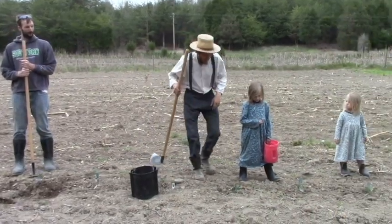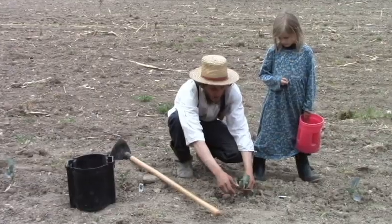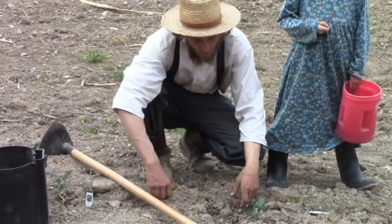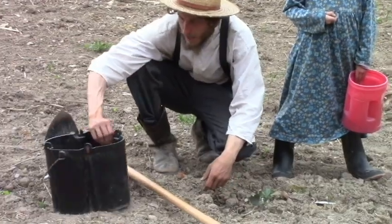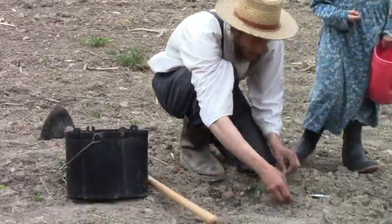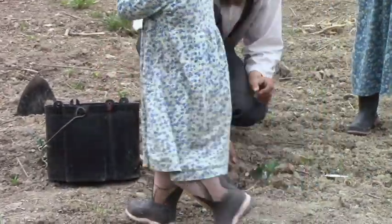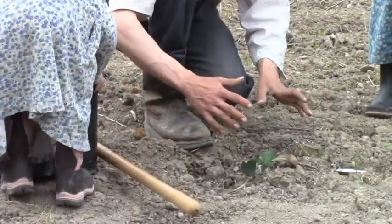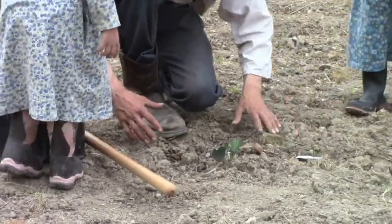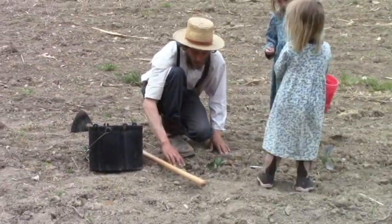We've got some little broccoli plants here, and they've been frosted on, so some of them don't look the very best. But we have some organic fertilizer here, and we are putting fertilizer around the plants. Then we're going to hoe the soil and cover up the fertilizer. We've got little weeds starting to come up, so that will be killing weeds as well as covering the fertilizer at the same time.